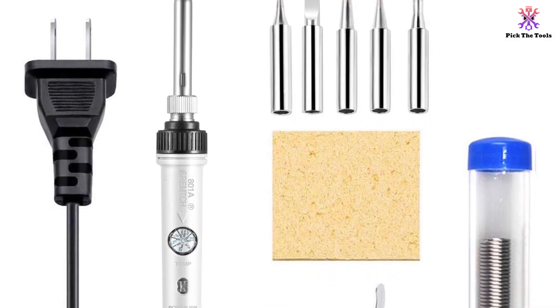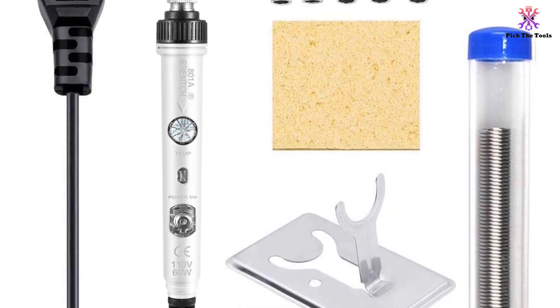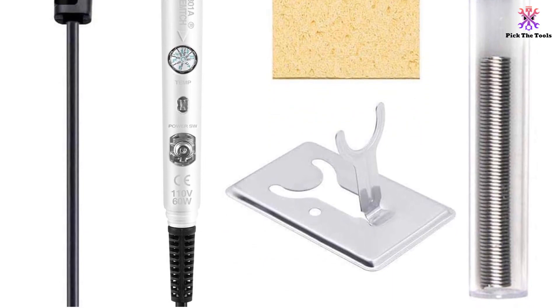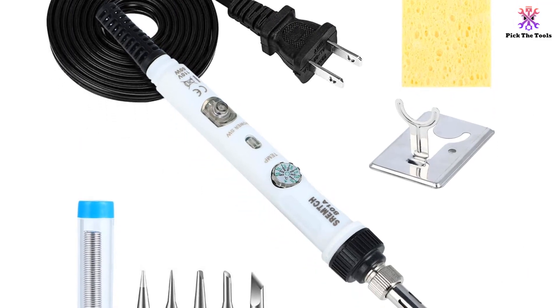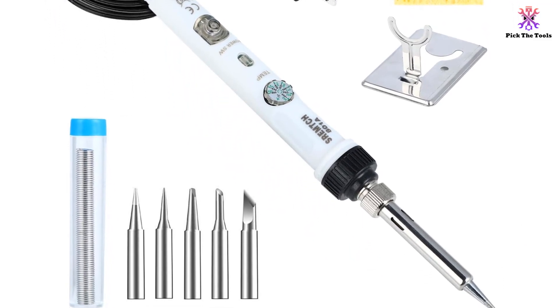The advanced design features a silicone handle for high insulation and non-slip comfort. This soldering gun is widely used for welding circuit boards, appliance repair, DIY projects, and jewelry welding. With a 1-year warranty support, you can trust in the quality and durability of the SRE MTCH Soldering Gun.